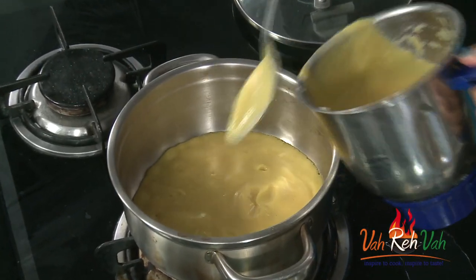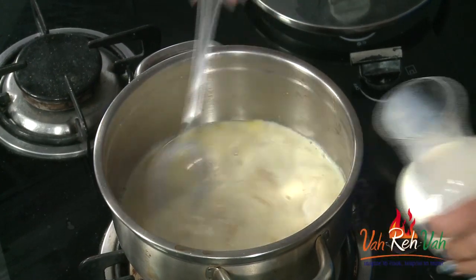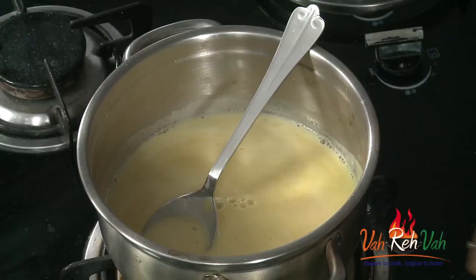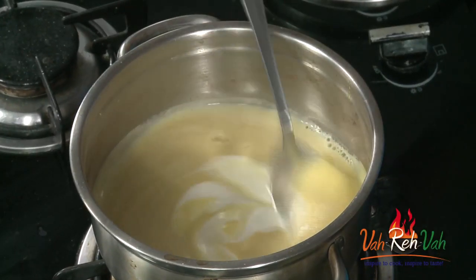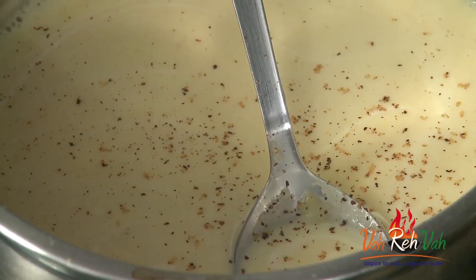Add some milk — the mixture is thick, so add a little milk to adjust the consistency, because we need the soup a little thin. Now add the cream — just one or two teaspoons of cream and one or two tablespoons of milk — and mix it once. Finally, add a little bit of nutmeg, as cauliflower and nutmeg go very well together.